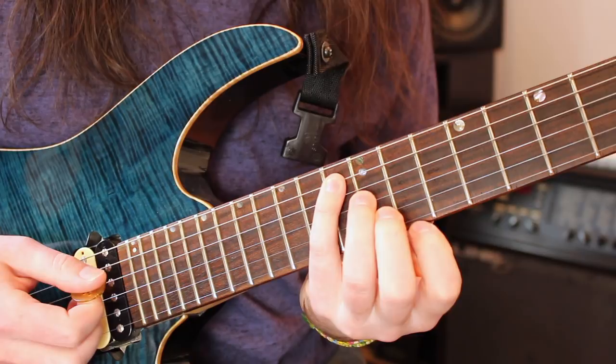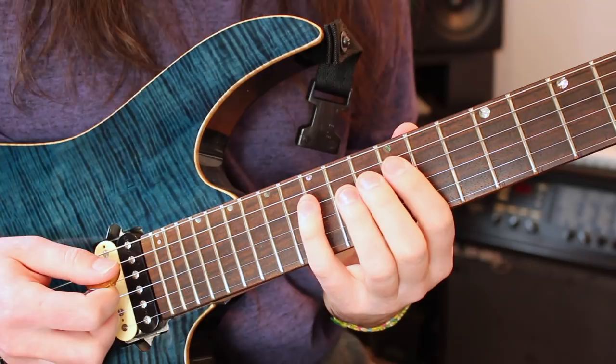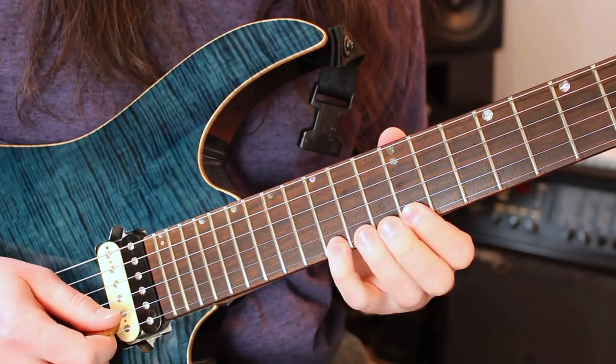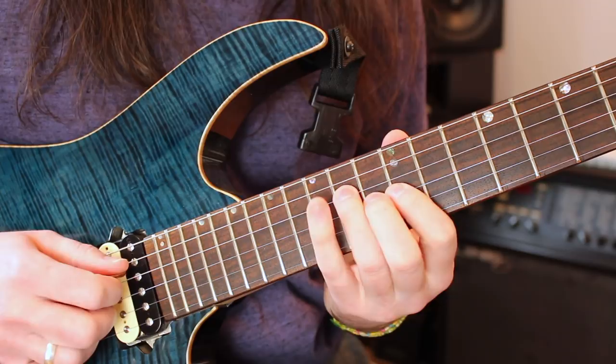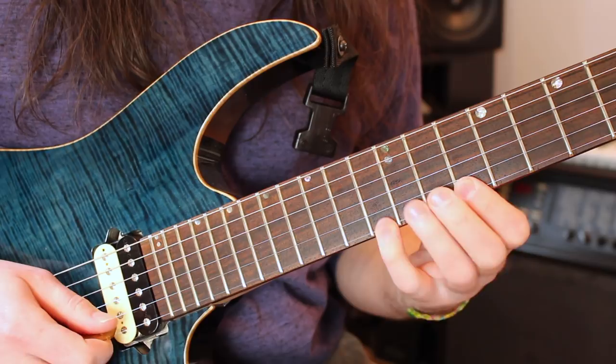Then I just resolve back at A — 12th fret A string with my 3rd finger — just to wrap it up and bring it back to where it started at A minor 7. Let's sweep through it again: A minor 7, A flat major 7, G minor 7, G flat major 7.